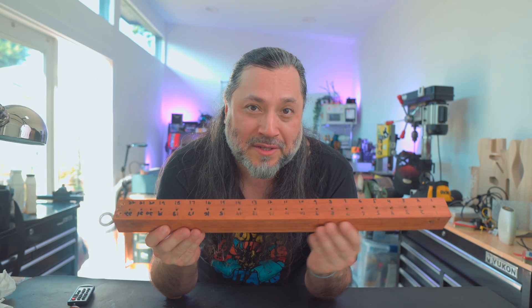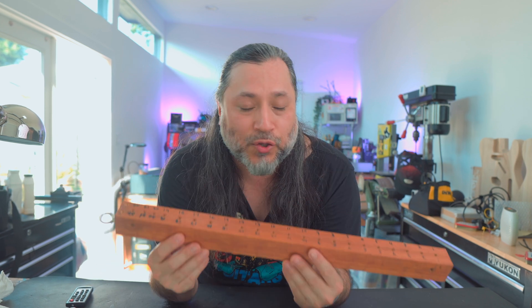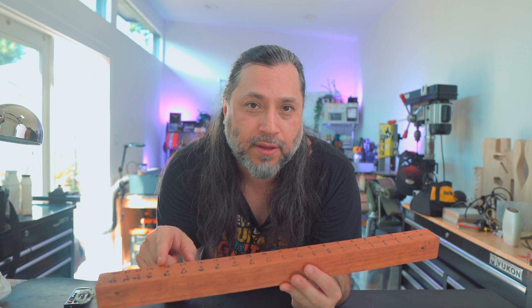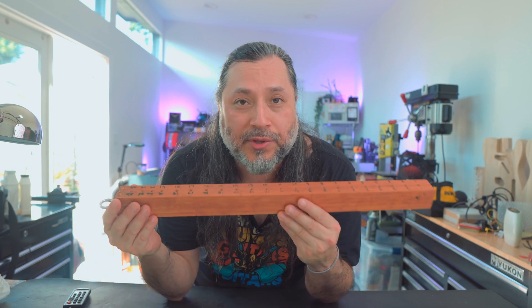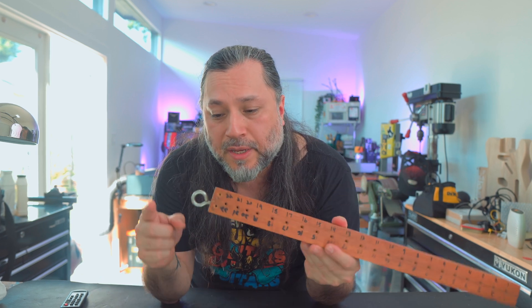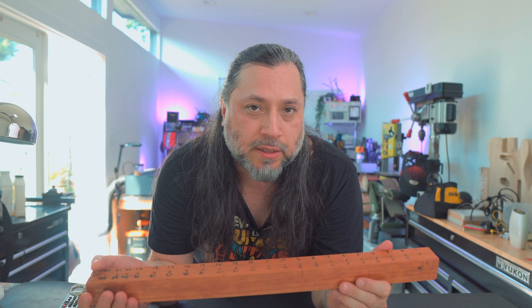As guitar builders, we all end up building one of these. This is a fret holder. It's usually made out of scrap wood. It has 24 holes, and they're numbered. We place our frets in here, and we use this to hold them while we're doing a fret job. This is made out of scrap — it's a 2x2. It has a hook on here that I can use to hang it, but this is quite ugly.